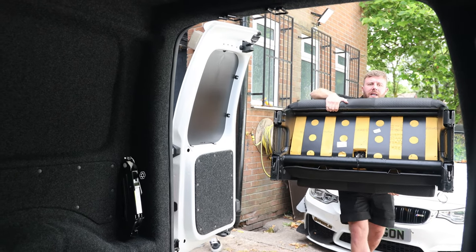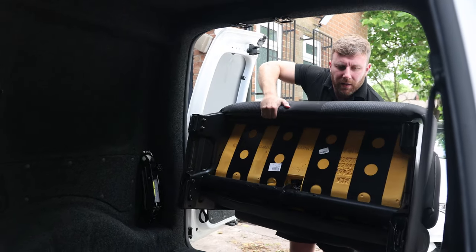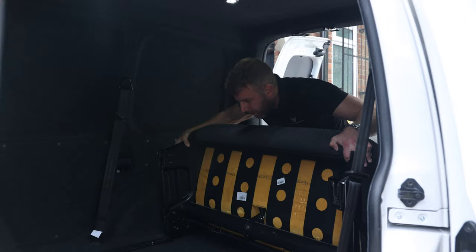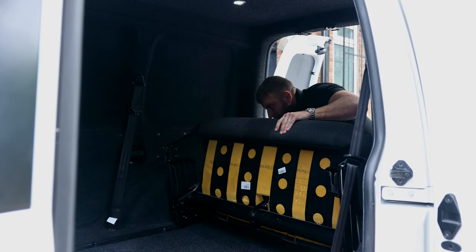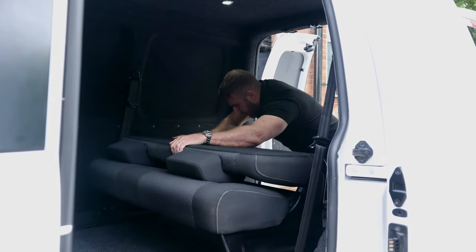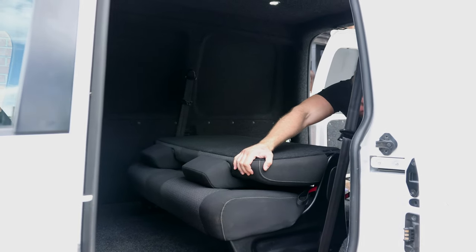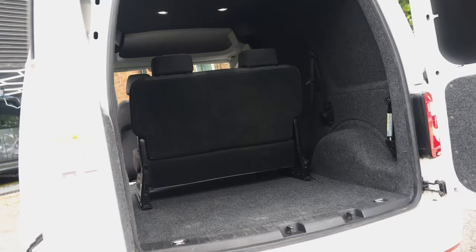I'm going to show you how easy it is to put back in. Once you've stored it away and you're ready to put it back in, line it up on the rails, tip the seat up, slide it into place, lift the back up, and you're all set.